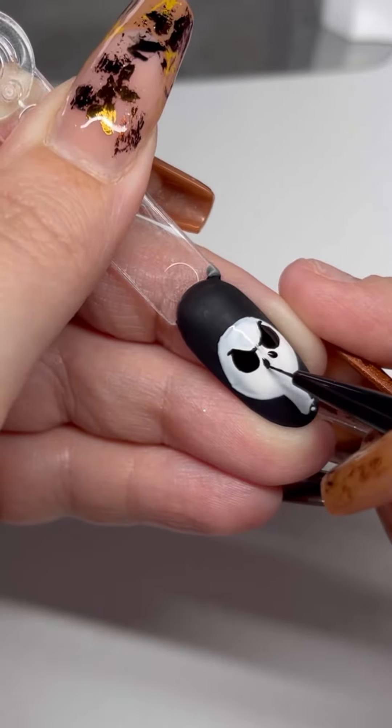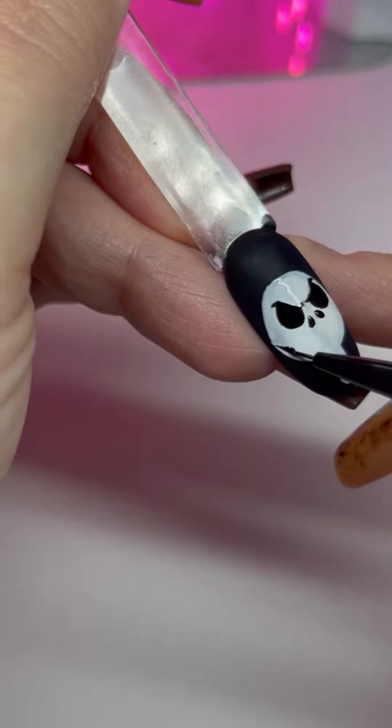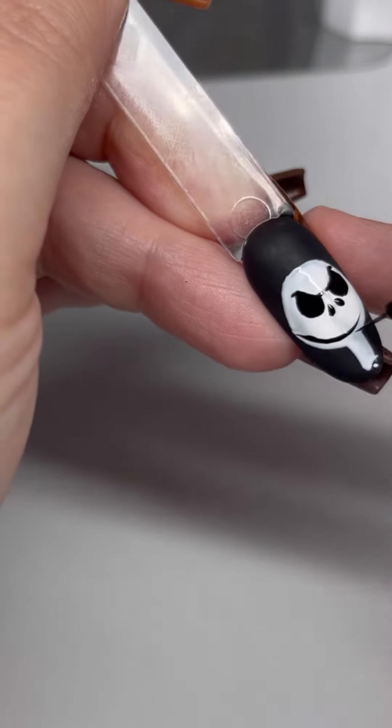Then do two tiny little ovals for the nose. Make sure to flash cure as you go along so you don't lose any of your hard work if you make a mistake.